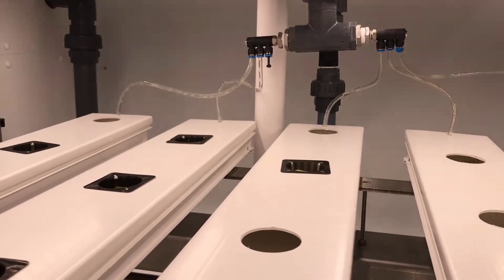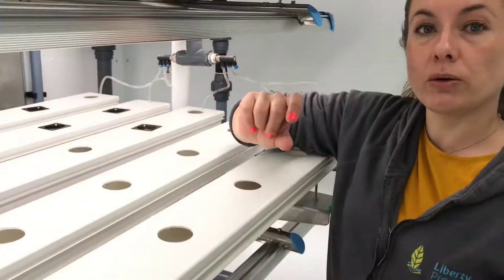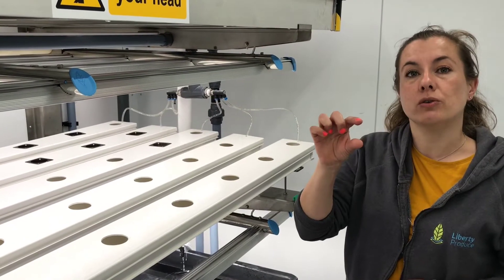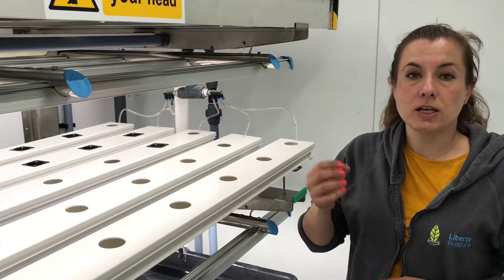Nutrient film technique is really interesting because only the bottoms of the roots actually get the nutrient solution. The tops of the roots remain dry — left in the air so that they can take up oxygen.